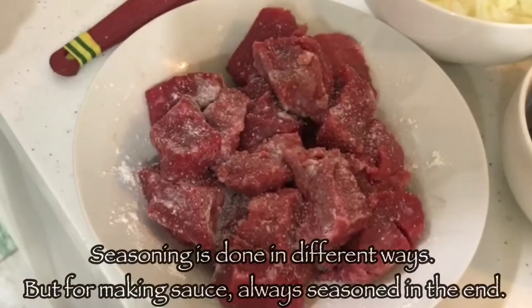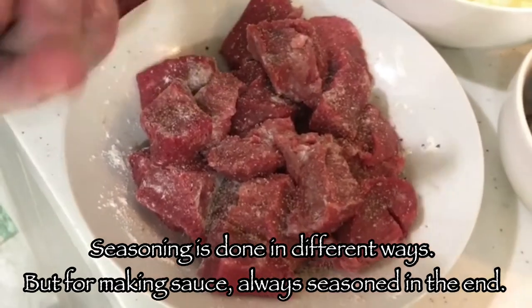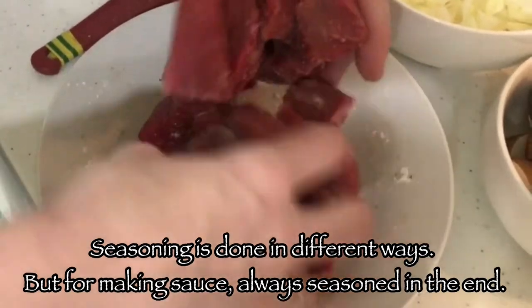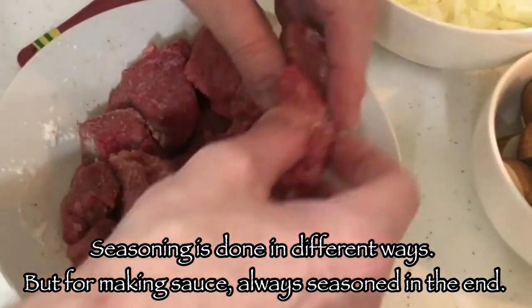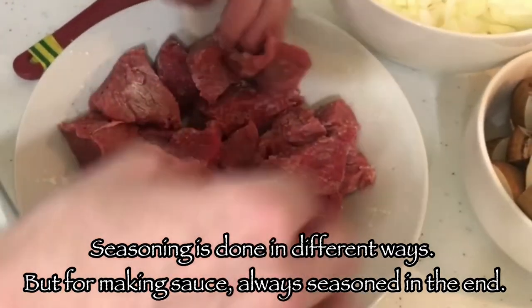Always season the meat from the beginning quite well. Otherwise if you don't season the meat now and you season the sauce later, the meat will not have the same taste — it will taste blunt. Even if the sauce is going to be tasty, once you eat the beef, the meat will not have a nice flavor.